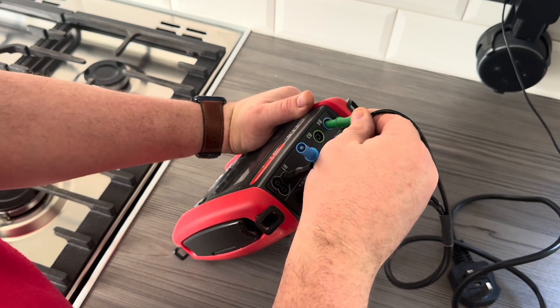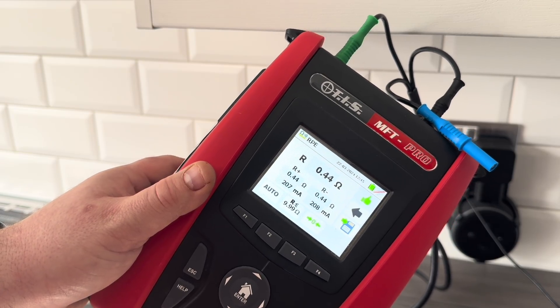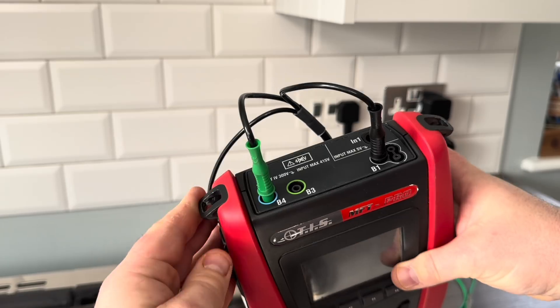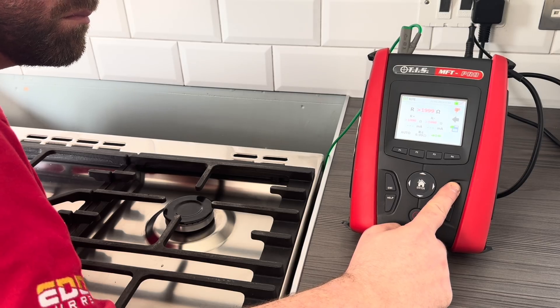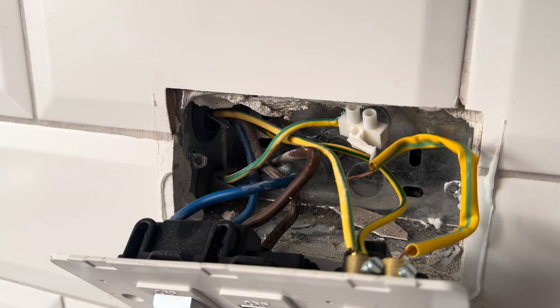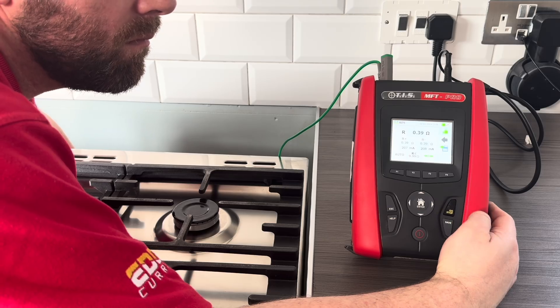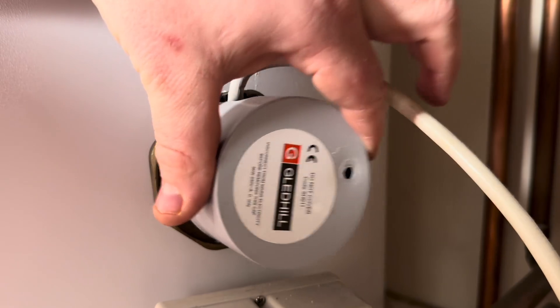If you remember from the first video, the customer reported receiving a mild electric shock from the cooker. This would suggest that the resistance of the protective conductor is high, allowing a small current to build up on the exposed framework. I can use my plug-in adapter to test at the cooker point and we can see that we get a satisfactory reading. The customer advised me that the cooker was fitted by the same people that fitted the kitchen. But even so, we need to be testing to the furthest point, which in this case is the cooker itself. I'm glad I tested to the cooker because we get a very high resistance. After a little bit more investigation, we can see that the CPC has not been connected well enough. CPC reconnected, we get a much more satisfactory result.